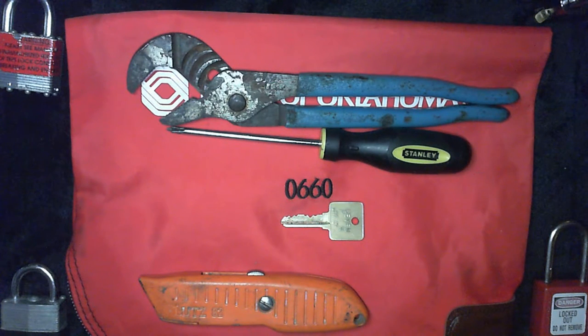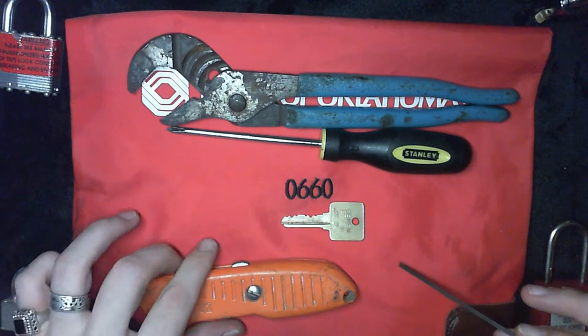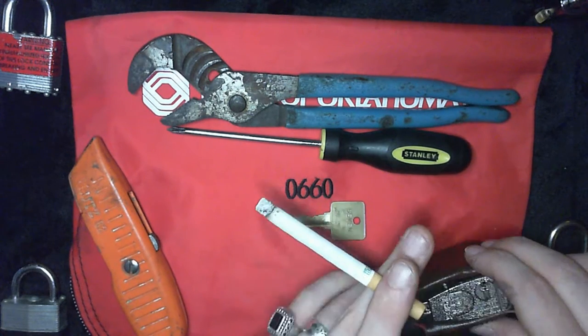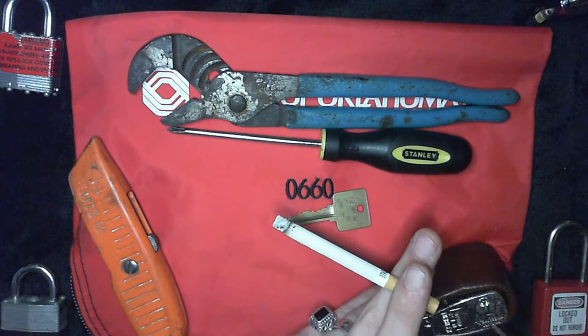Hello YouTube and welcome to yet another special edition of Locked Out. I'm making this video because it needs to be made. There are a lot of people who depend on the security of these seven-pin locks that are in most bank bags. A few YouTubers have picked these locks successfully — single pin picking and maybe other methods. I don't think there are any security pins in here, but I could be wrong.